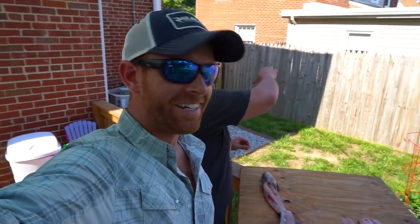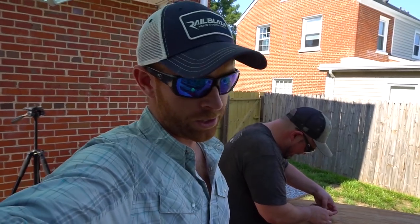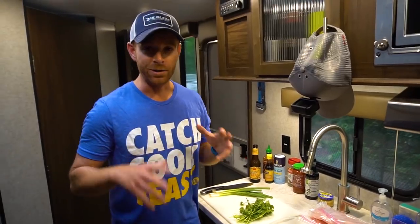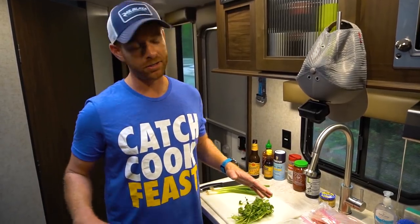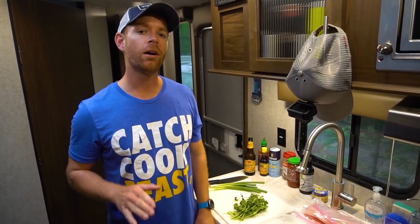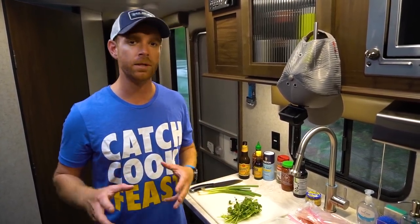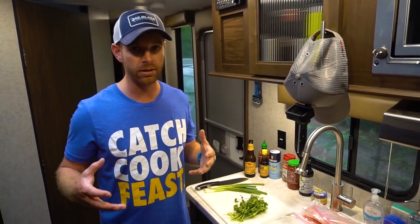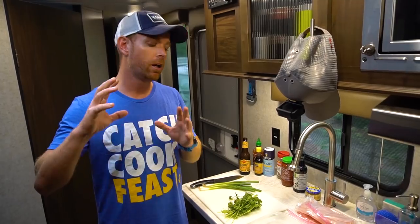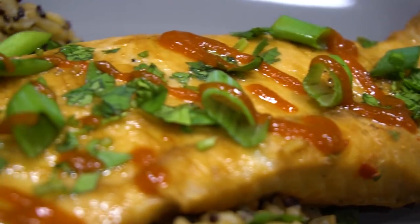We've got the four fillets done. Next up, we'll be cooking these bad boys up. I'm excited to try these fish — nothing but good things. John said it's kind of like crappie, which many regard as one of the best tasting freshwater fish on the planet. So we just got done fishing for northern snakehead, my first time chasing these fish. And now John and I are back here at the trailer and we're going to cook up a couple of these fillets that we kept.